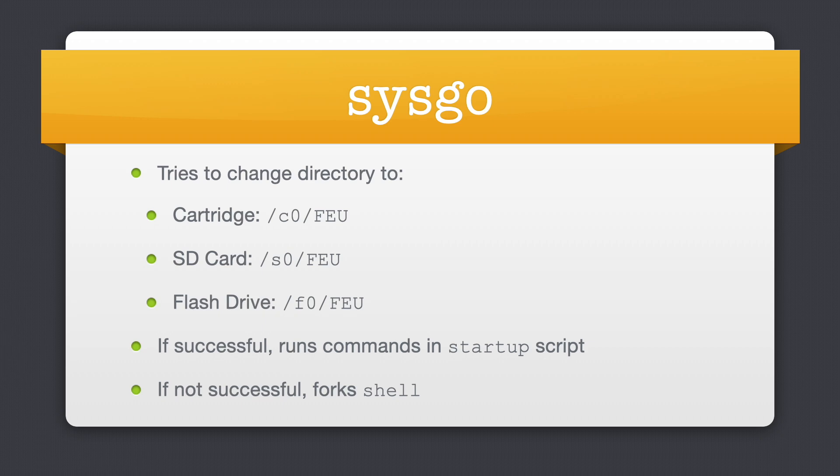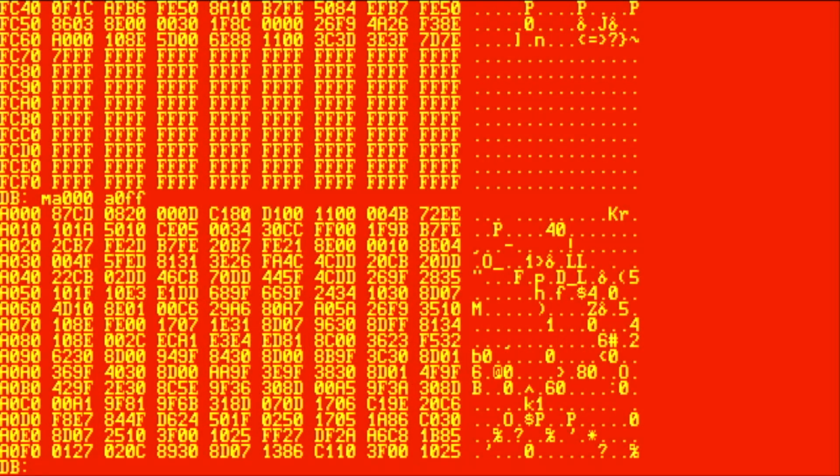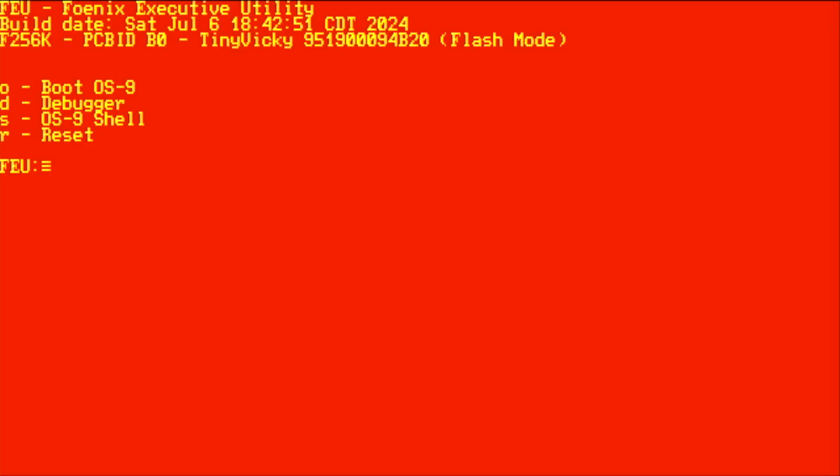However, if that area wasn't flashed, it just forks a shell. I'm going to reset the F256K and go back to the menu. I want to show you some things about OS9 specifically that are critical to understanding what's going on behind the scenes here. I mentioned previously that when I started up this F256K I didn't have a cartridge slot filled or anything in the SD card slot, and it came up to this menu. So let's investigate and peek into how things are working behind the scenes.